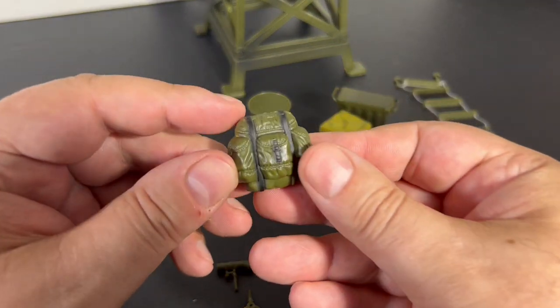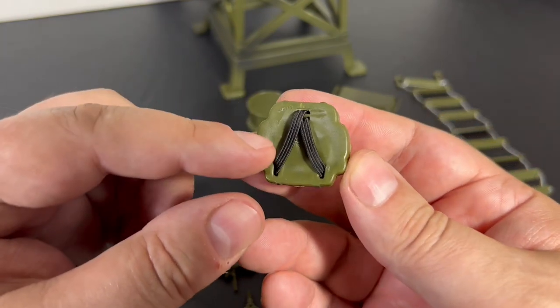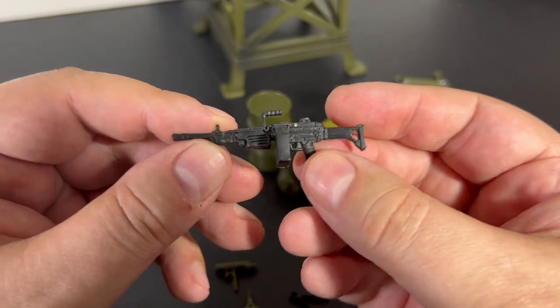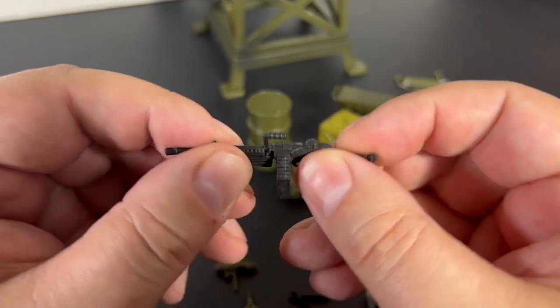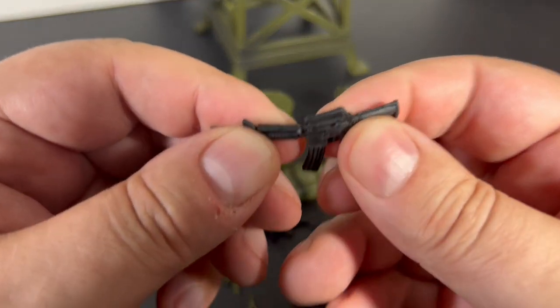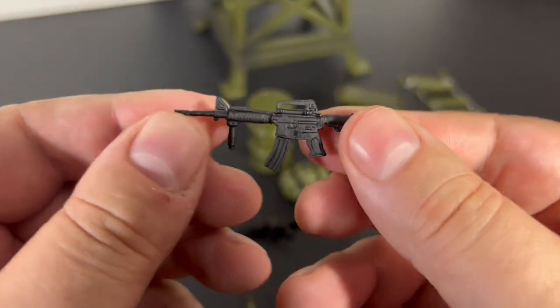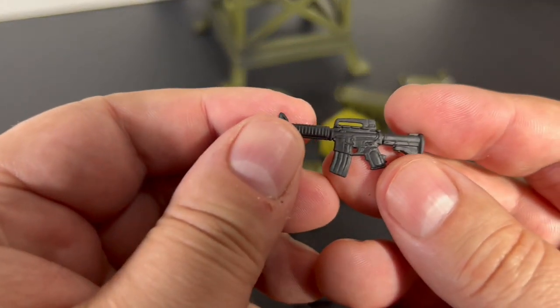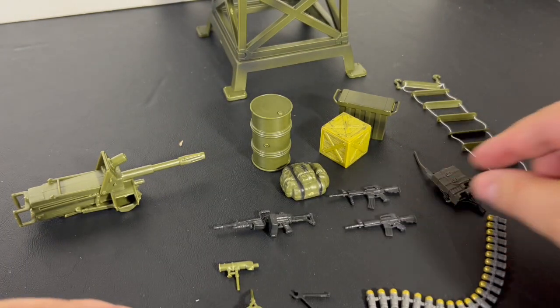The backpacks work well with GI Joe, the guns work well with GI Joe, and these are more rubberized weapons than what GI Joe had — pretty cool. There's also a communications backpack.